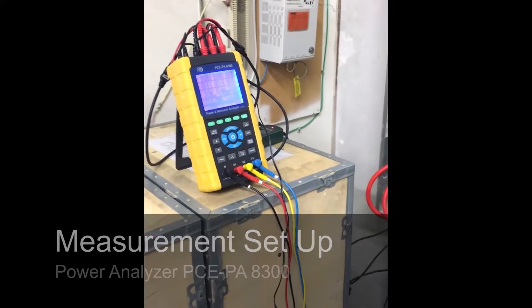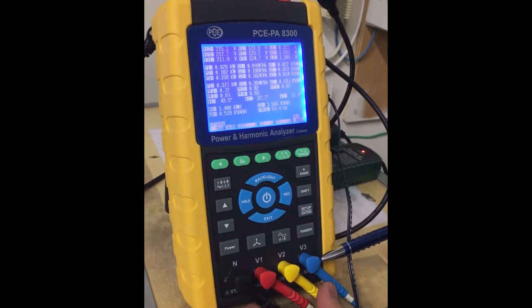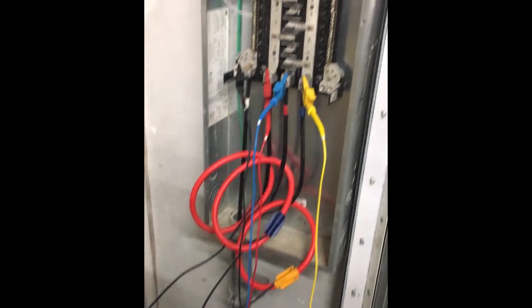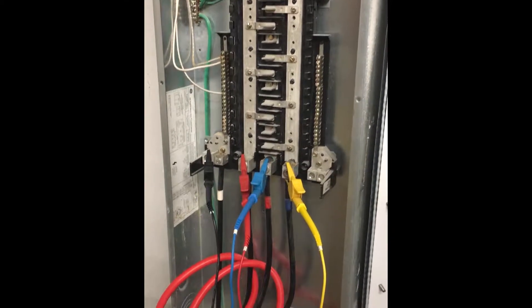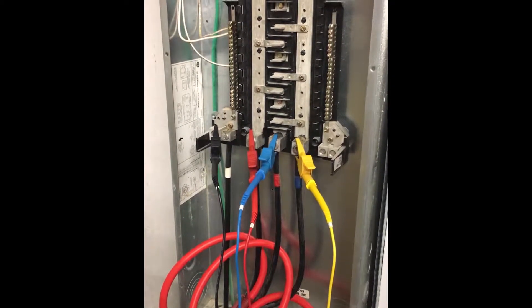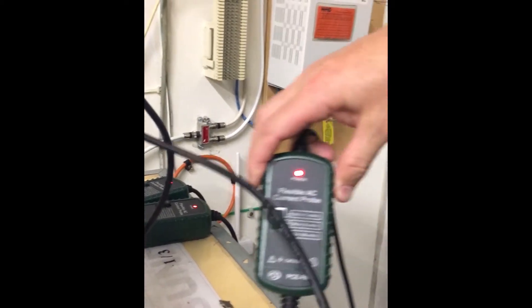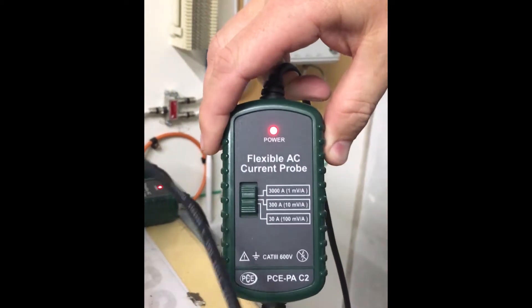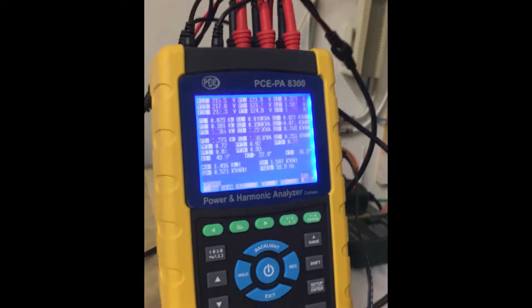I've gone ahead and set up the meter to show you how easy it is. Here you can see all the alligator clips and probes are plugged into their respective places. This is just a standard electrical panel — three-phase, 4-wire, 120-volt system. You just take your probes and connect them. I've also got the Rogowski coils connected to each line, and you just want to make sure you select the correct amperage — set on 300 amp. And those are all connected here.